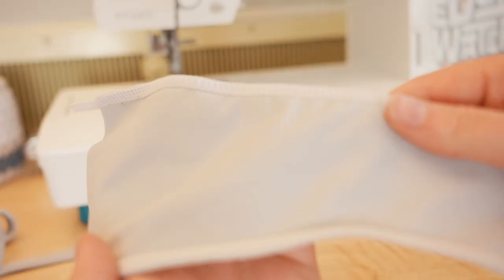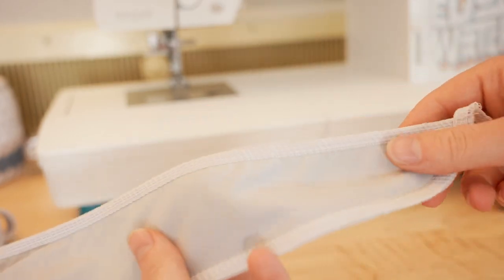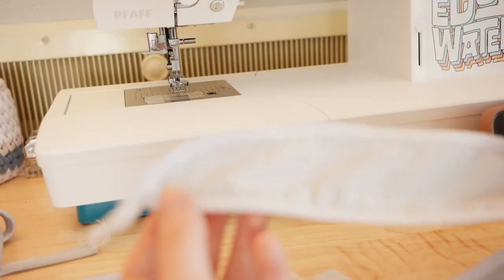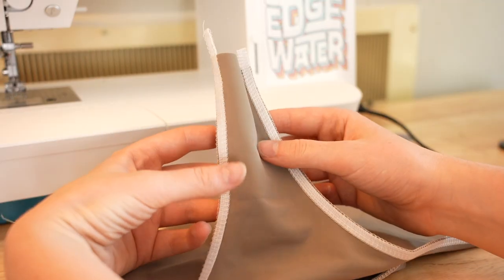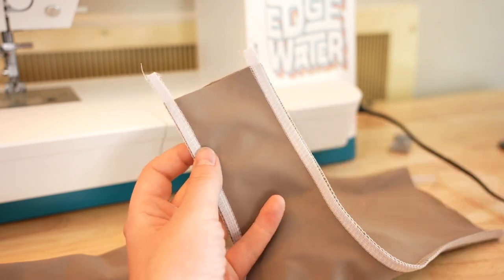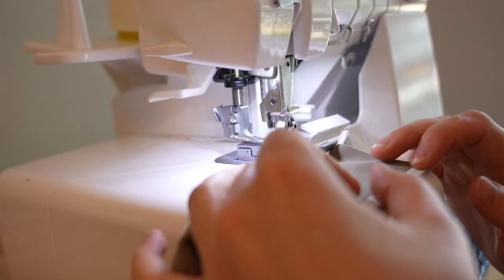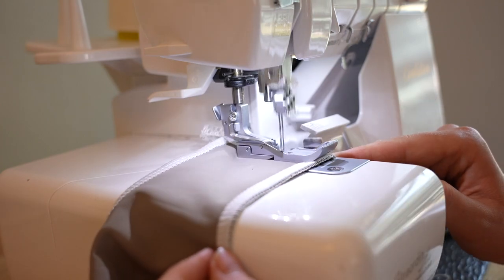Now we've added elastic to most pieces and next we're going to add elastic to the front bottom, but there is one area where we don't want elastic. Sew and attach elastic to either side of the waist as well as the leg holes where we did our basting stitch. Then, without elastic, sew closed the very top of the waist area using an overlock or zigzag stitch.